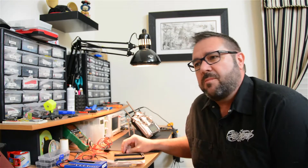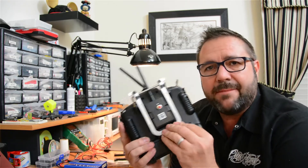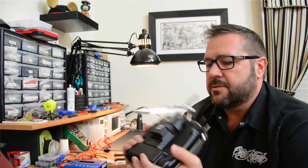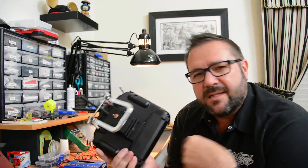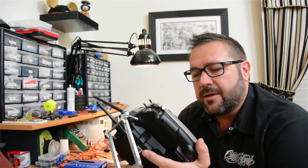We had some scrap aluminum, we milled it on the Nomad, and now we've got a new and improved version. This is aluminum using the same model, same brackets, and I'll show you a close-up of what that looks like. But first, let's rewind a little bit and talk about what we had to do to prepare the model in order to mill it on the Nomad.